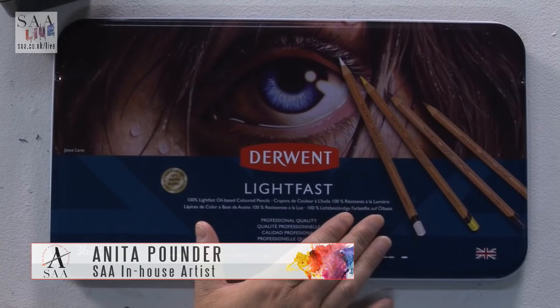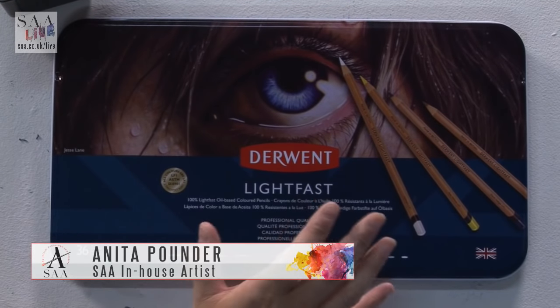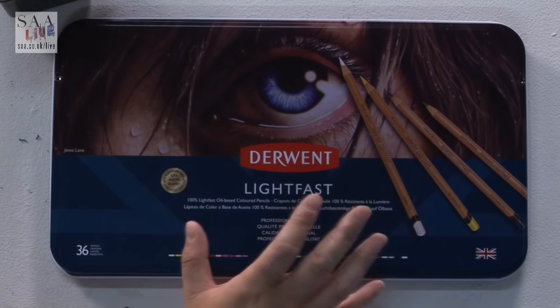Hello and welcome to another live demonstration. Today I want to introduce you to the new Derwent Lightfast pencils. I've heard people asking, what are these?